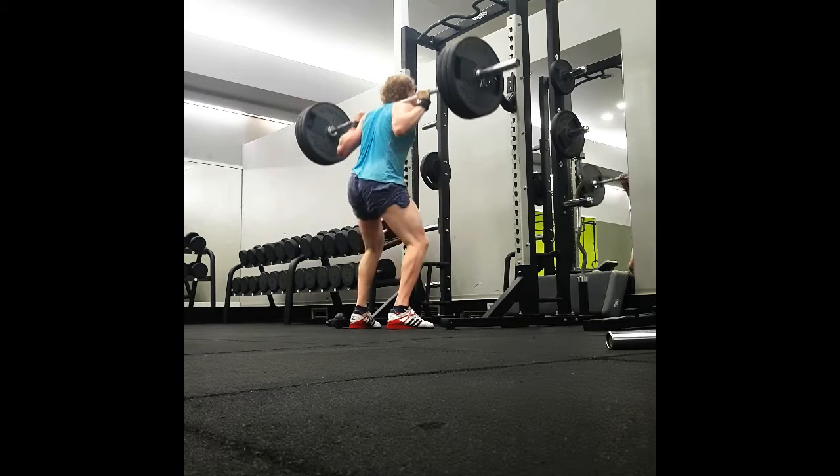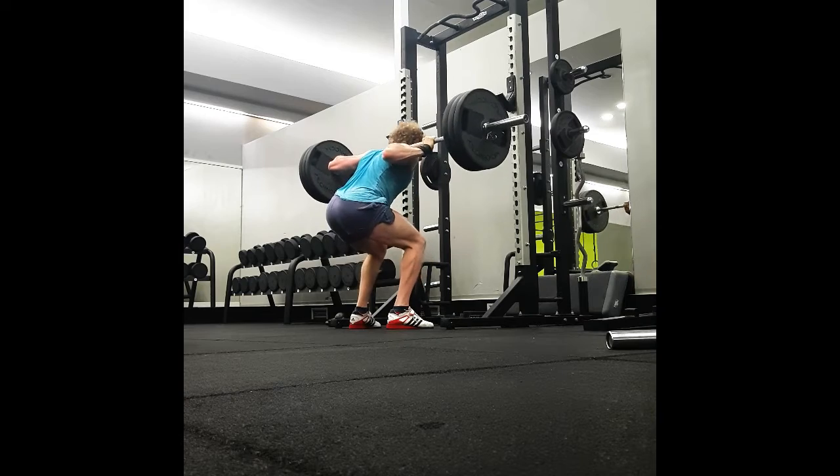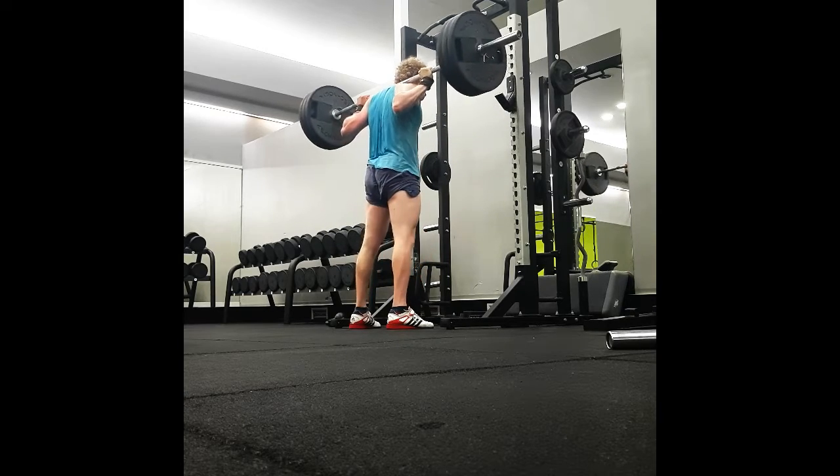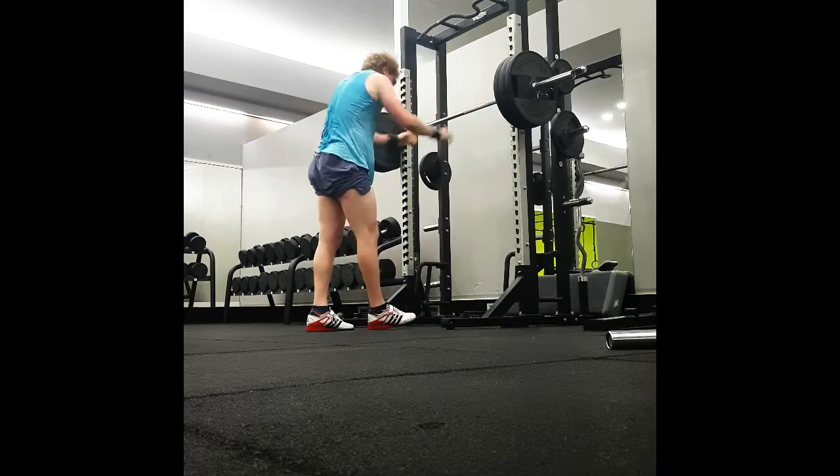It was like a routine at that point, but here I really have to do my everything just to make the weights go up. But this is expected because the Smolov is a specialist routine that is designed to make your squat go up. Well, that's all I have for this video, so thanks for watching, bye bye.